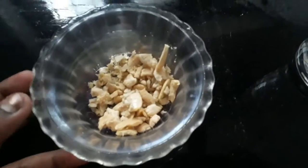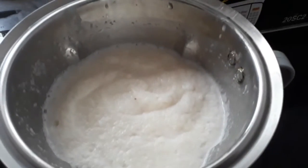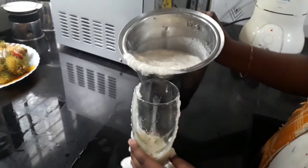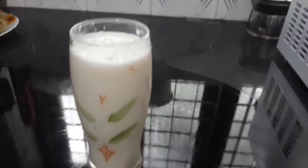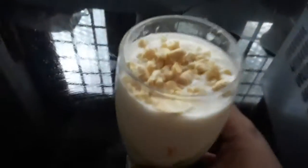We will crush the cashew nuts. Then we will cook the rambutan shake. We are ready to fry the cashew nuts and add a small decoration with the cashew nuts. I am ready for this video.